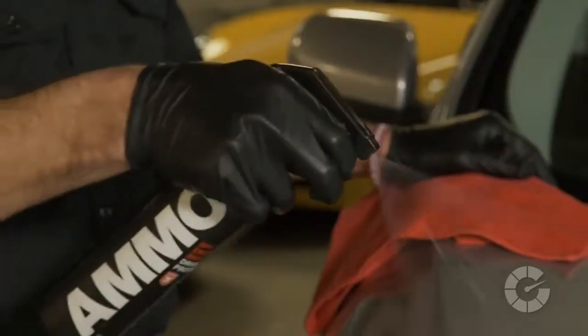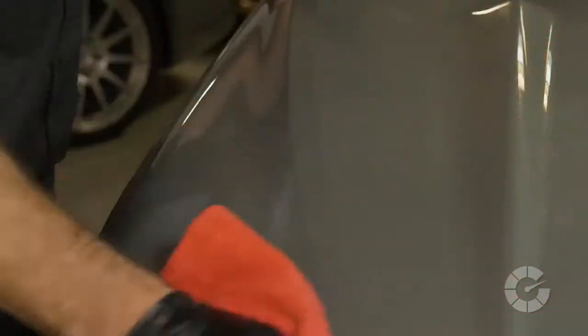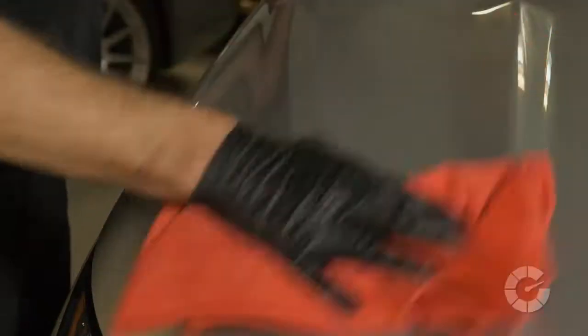Now that the contaminants have been removed safely, I quickly spray waxed the paint using a clean dry microfiber towel to add a bit of shine and protection.